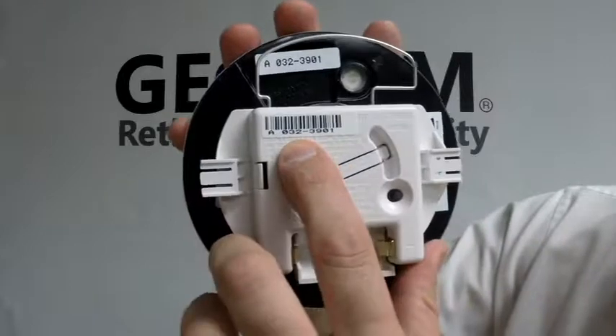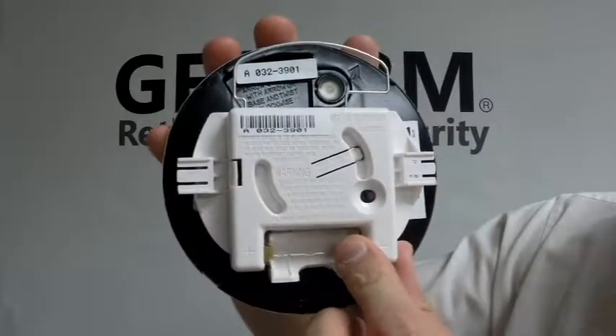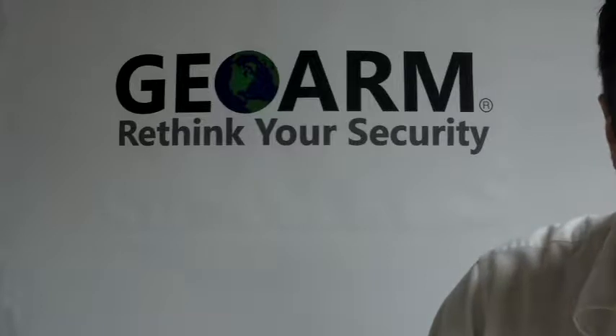Then on here, you're going to notice your serial number, and this is where your battery goes. So go ahead and put your battery in and write down that serial number.